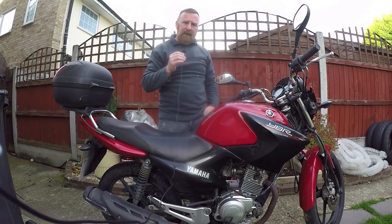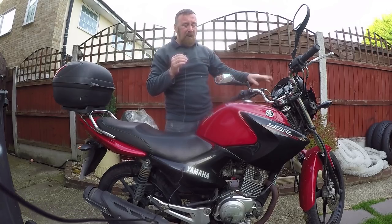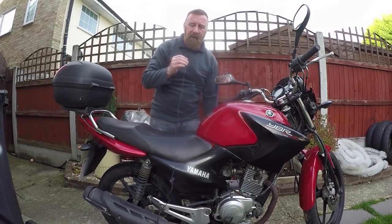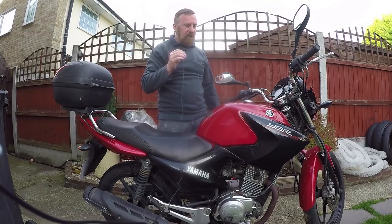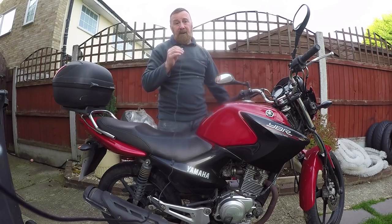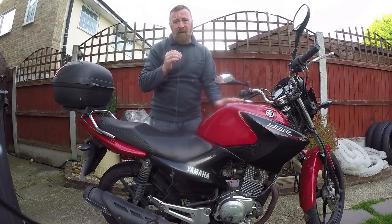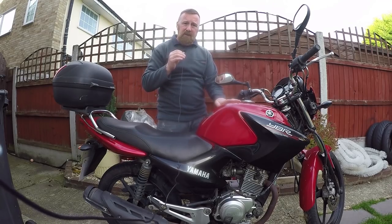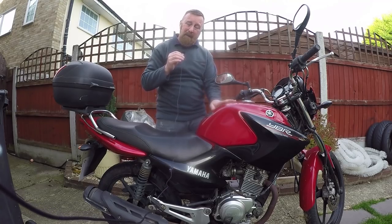So that's a really quick look around this little YBR 125. Disappointingly, no real change from mark one to mark two to mark three, except the clocks. The engine's the same - I know they say if it ain't broke don't fix it, but it'd be nice to get a little more oomph. Top speed is around 65 mph. They were built for miles per gallon, not miles per hour. I'll give it a service - oil change, filter, air filter, and plug. That's a must on these.